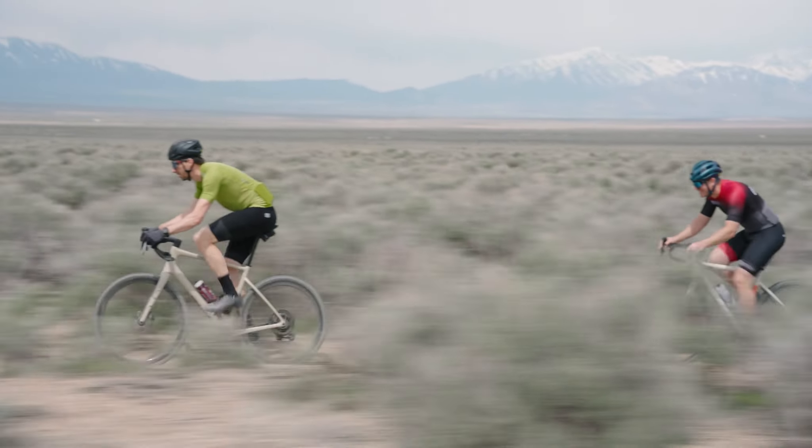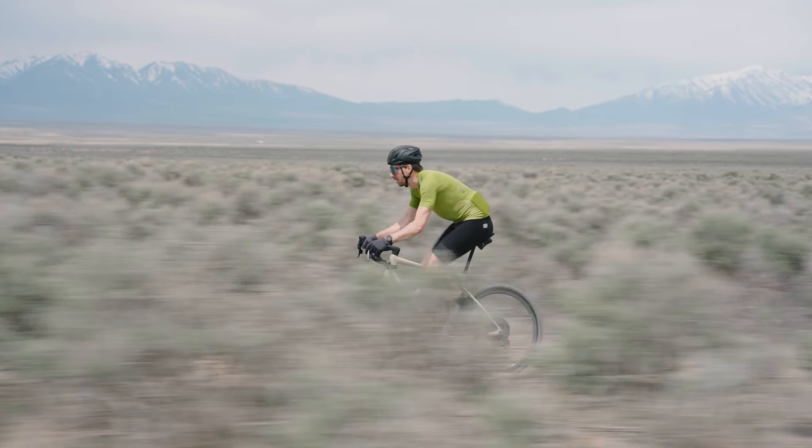We're definitely fans of Envy — their offices are right up the road from us in Ogden, and we're in Park City. It's very exciting to see a local bike brand putting out some really cool products. And maybe that's why it does so well in our area, because it was designed for this type of riding.